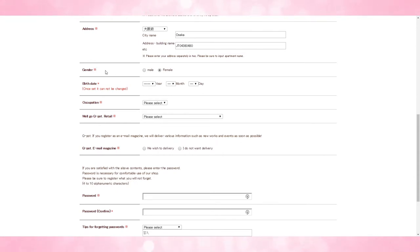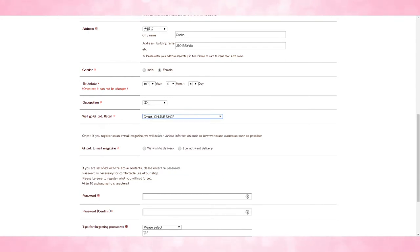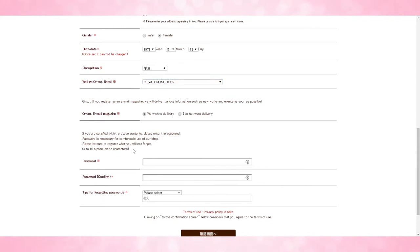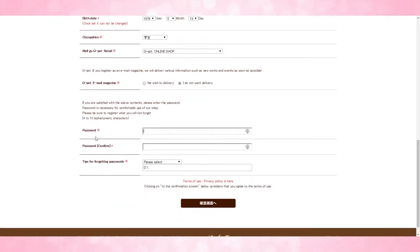Unfortunately, they do require the gender field, which is kind of weird. Then you put in your birth date and your occupation. For the how-you-found-us field, I always put online shop so they don't get confused and try to redirect me to the international online shop. There's also an email magazine option if you wish to receive that, and then you type in a new password for yourself.